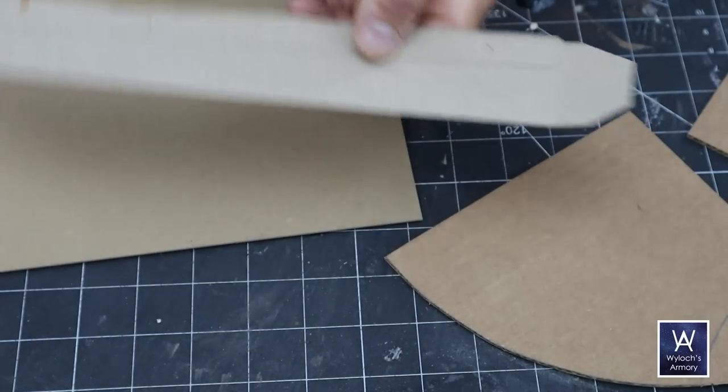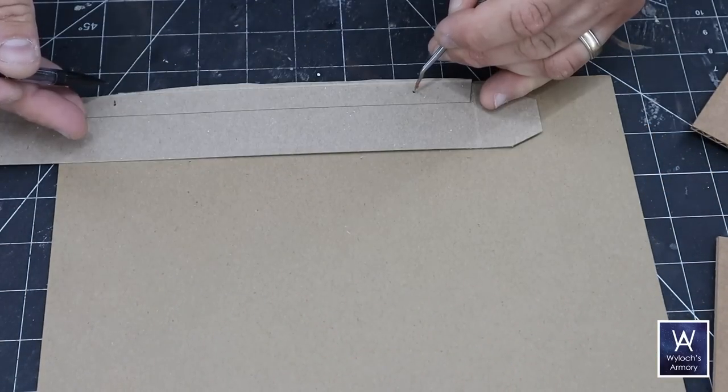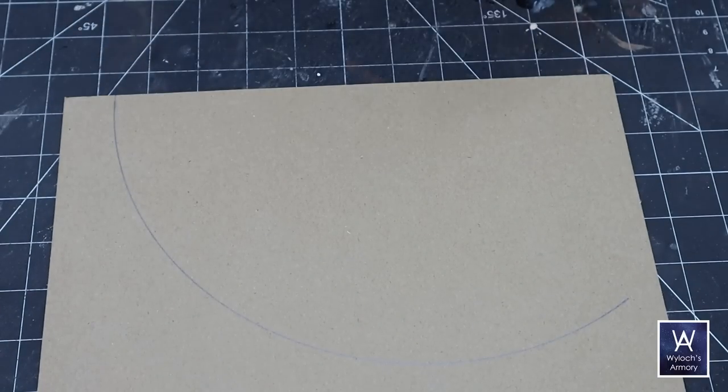Here's some food packaging card stock. Punch a hole in it, then measure out the desired radius and punch another hole there. Pin one end in place, and with a mechanical pencil on the other end, draw your circle — or quarter circle in this case.